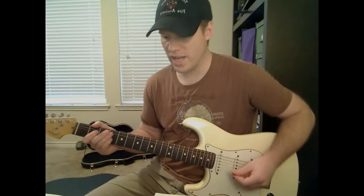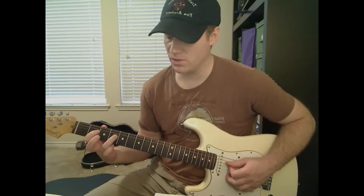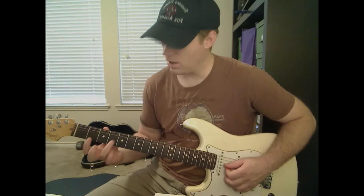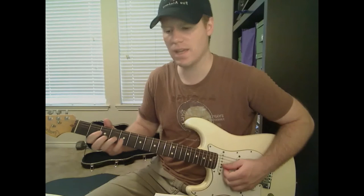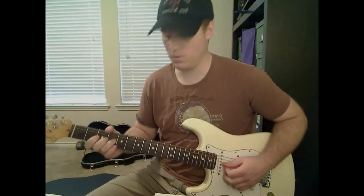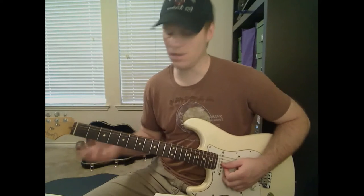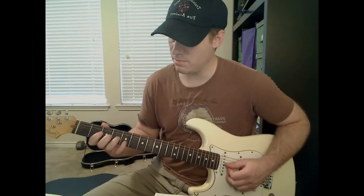We're staying down here and going to start off on the D string second fret, and play that note then hammer on to the fourth fret of the D string. Then play second fret on the G string. Then play fourth fret on the G string with our pinky and bend it up. As soon as we bend it up, we've got to use our pinky to play fifth fret on the B string. So that was D string, then G string, then the fourth fret on the G bending, then fifth fret on the B.